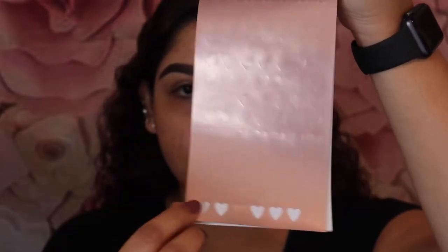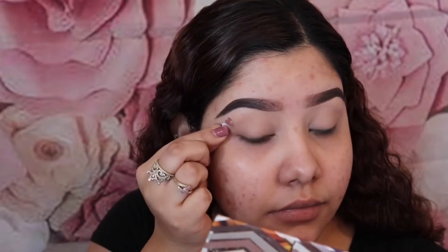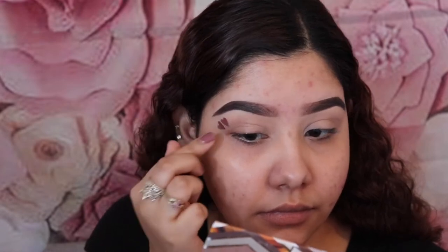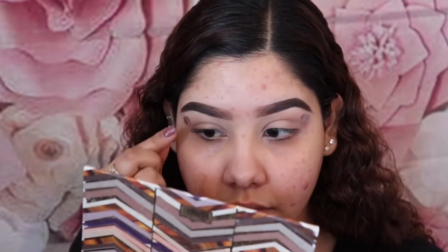I'm going to be using these stickers from the Bandeau Sticker Book Issue Number Four, and I'm using the heart-shaped ones. At the end when we peel the stickers off, it's going to give that negative space effect.